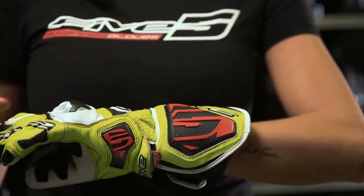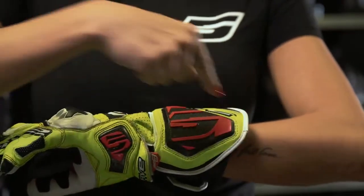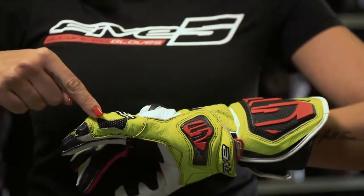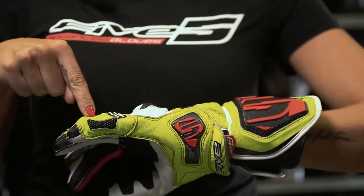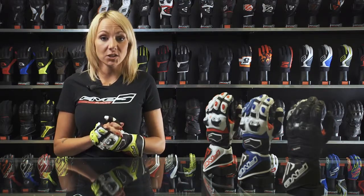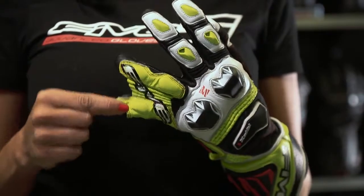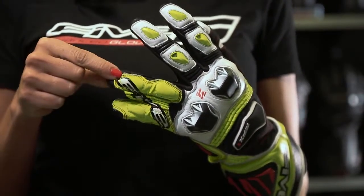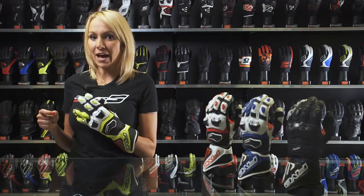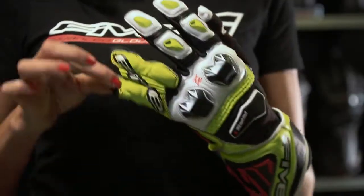We've added an additional leather panel on the outside, the most exposed part of the hand, along with a superfabric padding on the outside of the pinky finger. Superfabric is a material that resists abrasion and won't tear at all. The pinky is linked together with the ring finger by an elastic leather band — Five created this to avoid any important injury in case of an accident.